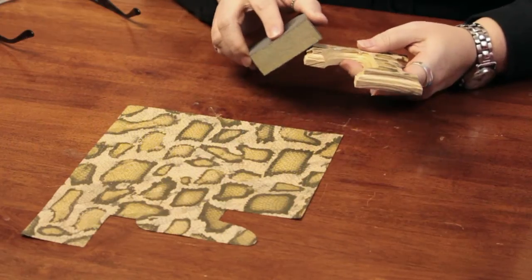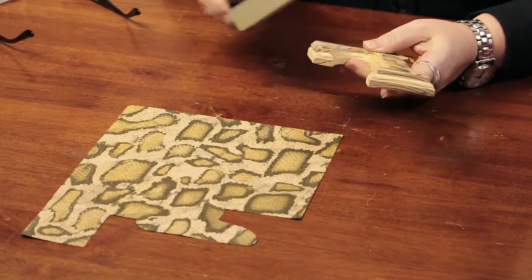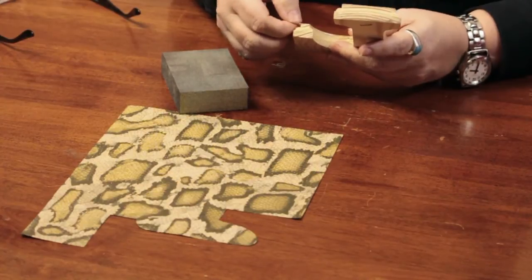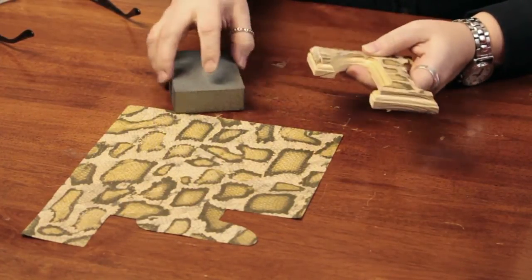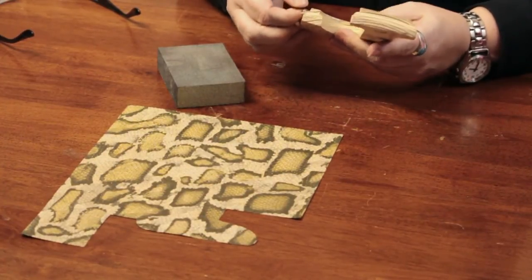So I started just gently taking the sanding block, and I want it to have kind of a shabby chic sort of look. So I am just gently sanding off that edge and peeling away the excess.